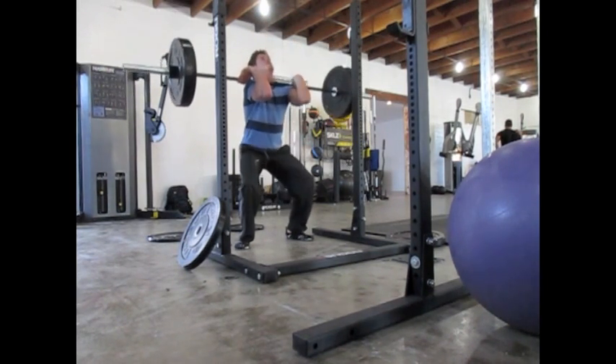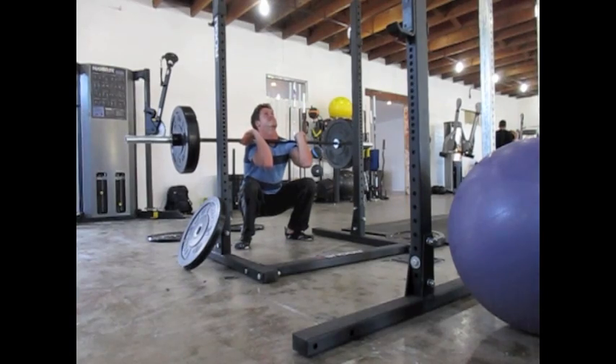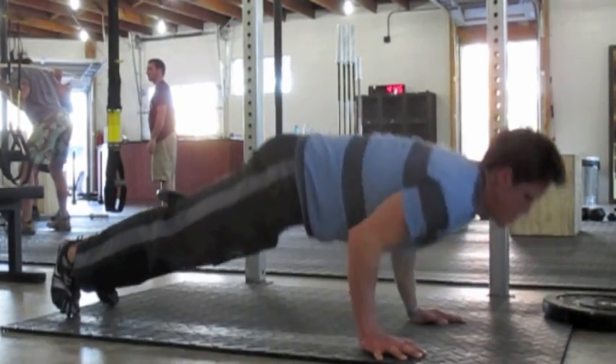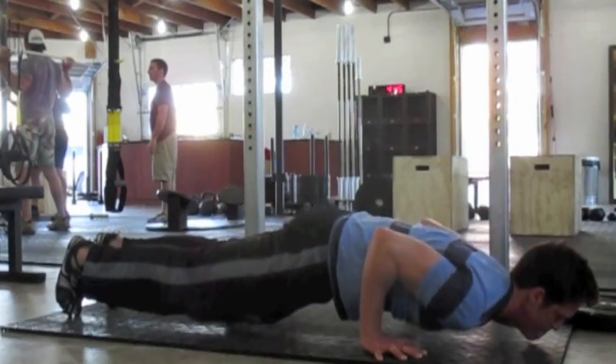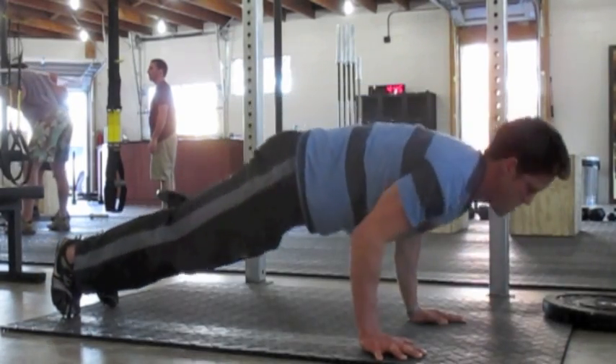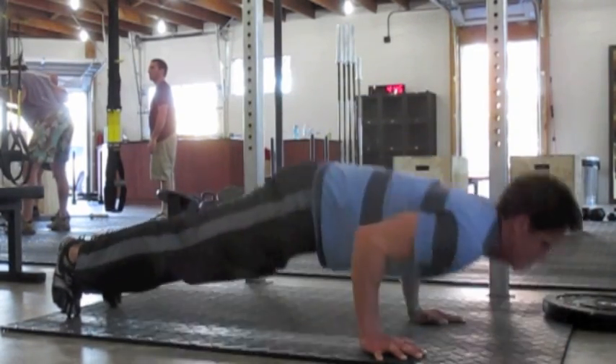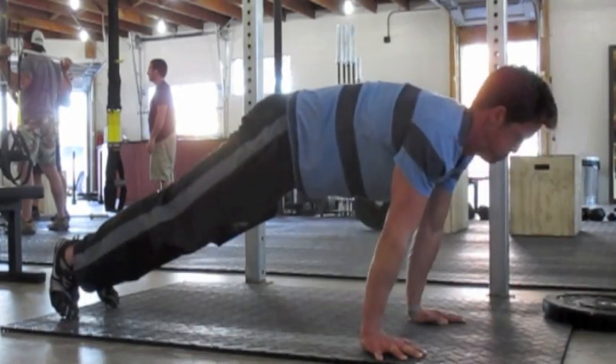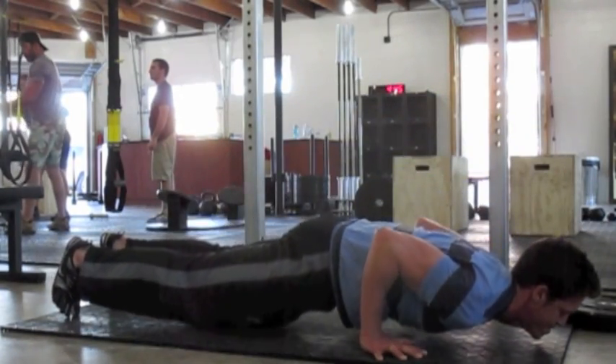Just to finish off my workout, which is pretty light, I'm going to do some push-ups. Notice how I slow down and explode up, keeping my hands back. This is not a typical push-up — my hands are further back.